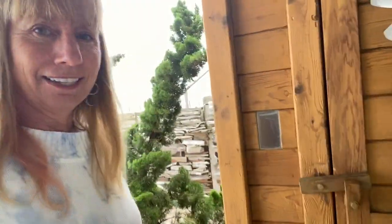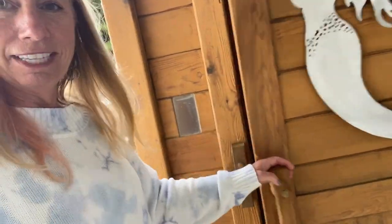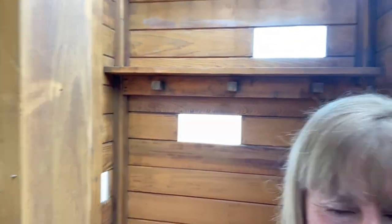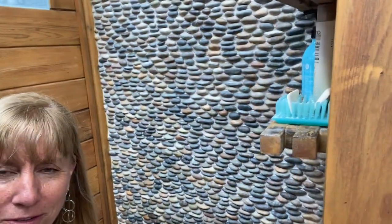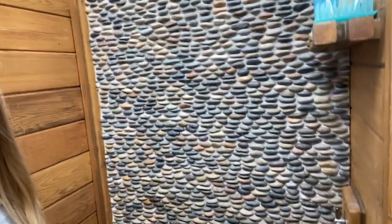Look at this detailing — the handle just slips up like that when we go in. And then he's got this where you can hang your towel. And then when you come in here, he's got little windows — look at that. And then this was another really nice touch: a wall of stone. The ultimate spa experience.